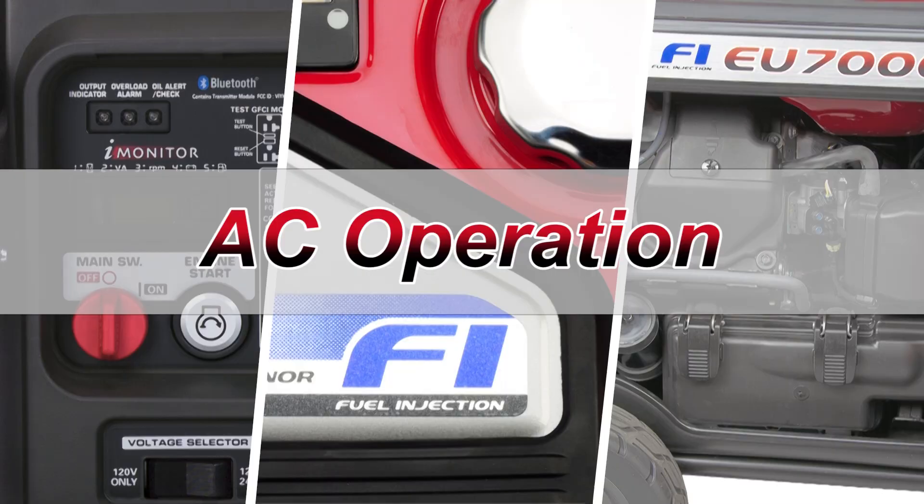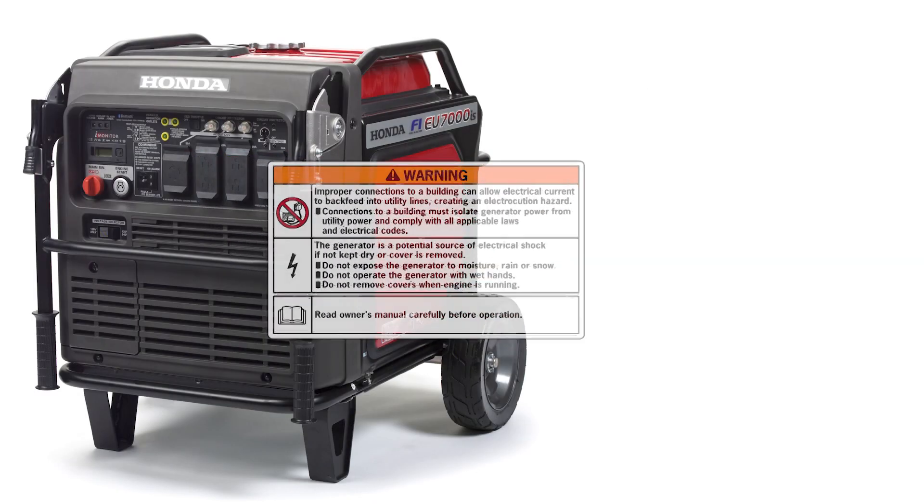Generators are a potential source of electrical shock. Never expose the generator to moisture, rain, or snow. Do not operate the generator with wet hands or remove any of the generator covers while it's running.